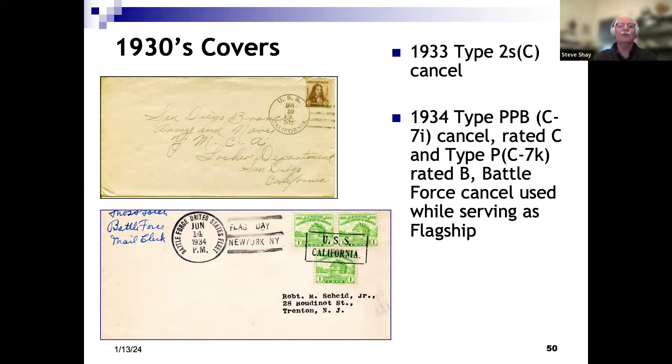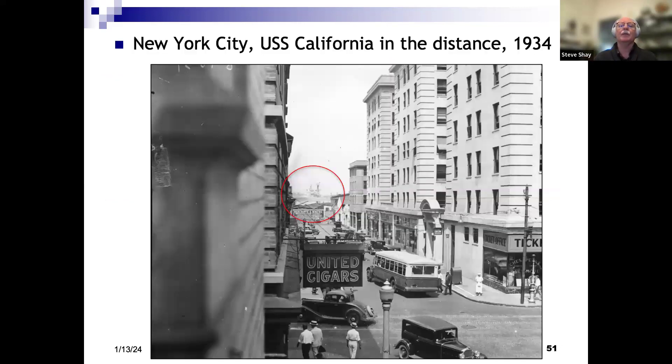A couple of covers from that time period — real mail for the top one, philatelic mail for the bottom, but it has two different unique cancels: a PPB, which is the block California cancelling the stamps, and a Type P, which has the words 'flag day' marked on the envelope. The bottom cover shows she was in New York at the time — Flag Day, 1934. I found this on NavSource — a very interesting picture. I've put a red circle on the photo, but if you look at the end of the street across the water you can see the California anchored out there.